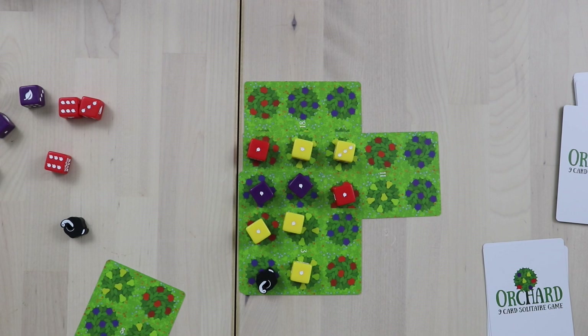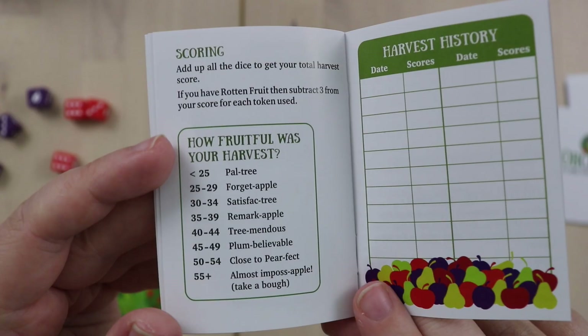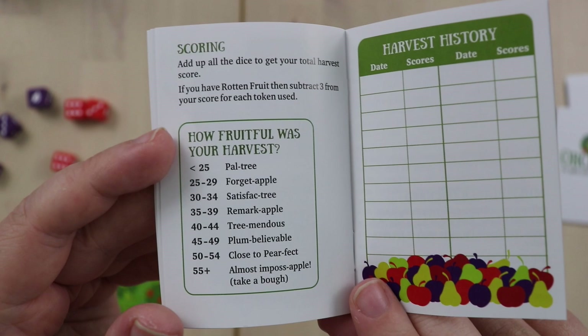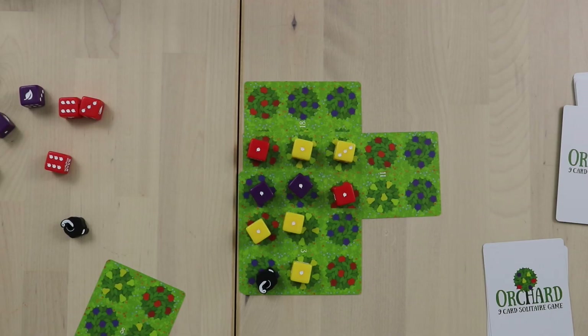Once you're done, you calculate your score, which is done off of this hilarious chart with terrible fruit puns. So you might be going for a score that is remarkable, tremendous, plumb believable, or even close to perfect.